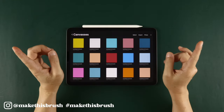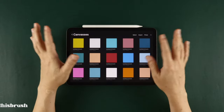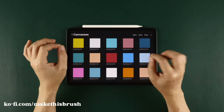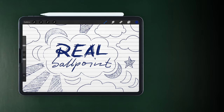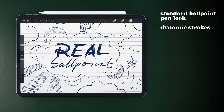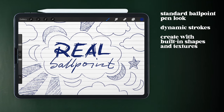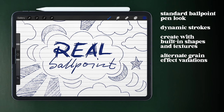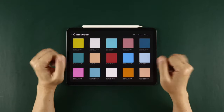Hey guys, welcome back to the channel that teaches you how to make Procreate brushes. Do you miss the days when you just doodled in your notebook in class? Well, you can relive those carefree moments digitally in Procreate with this creation — the real ballpoint brush. It's a brush that looks and acts like a standard ballpoint pen that creates dynamic strokes depending on how you use it. I'll teach you the standard brush shapes and grain textures to use to achieve the look, then I'll teach you how to create variations on the brush to achieve different effects. So let's get started and make this brush.